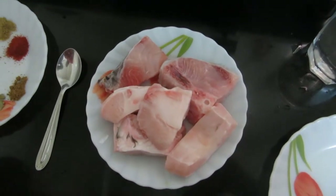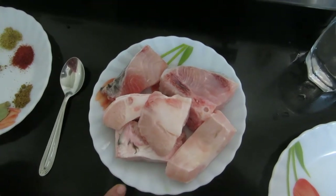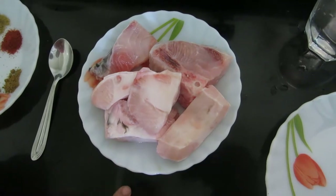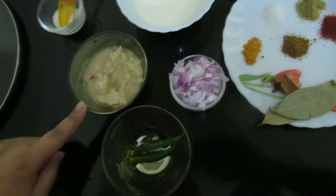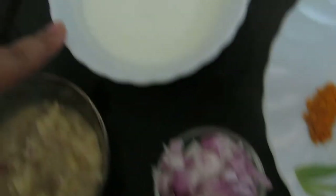Friends, today let's start with Katla fish in yogurt gravy. I have taken Katla pieces. I have a little onion paste, garlic, ginger garlic paste, half onion, and this is yogurt — dahi.